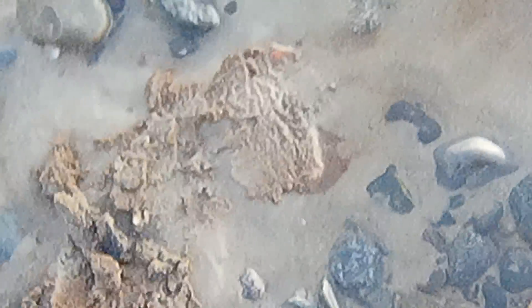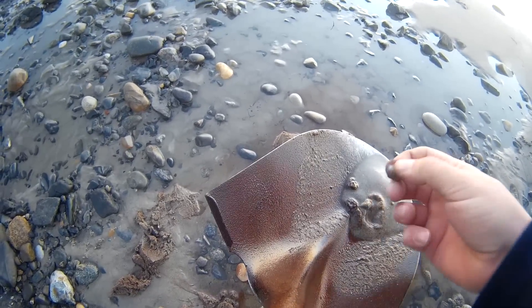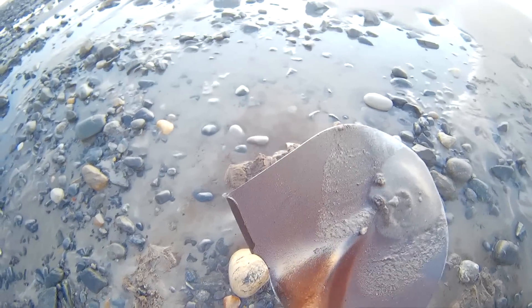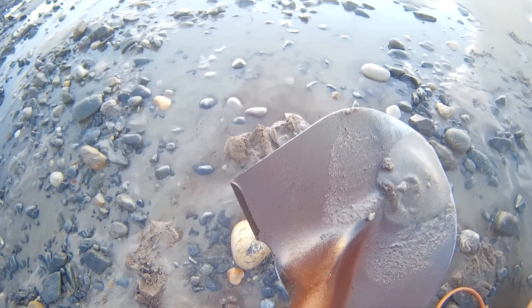We kicked that rock out and there it is right there. Got your little dig hole — I brought it over here to a cleaner area. I see a coin down there. Bring it right on up. That's a penny. And you just saw why you really can't just dig signals that are repeatable in both directions. You really have to dig some broken sounds down here.